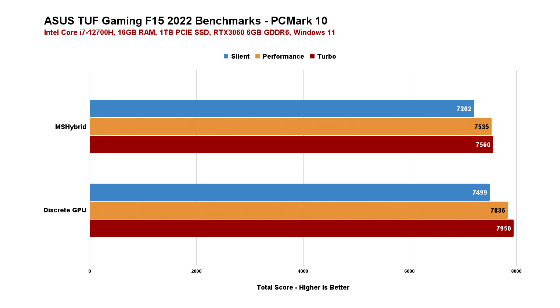Next is PC Mark 10. Here we can see that the results between performance mode and turbo mode are pretty close to each other because, as pointed out earlier, both are essentially the same in terms of performance — but performance mode considers acoustics in return for a little bit more heat, compared to turbo mode which doesn't care about restrictions and just pushes the laptop to 11.